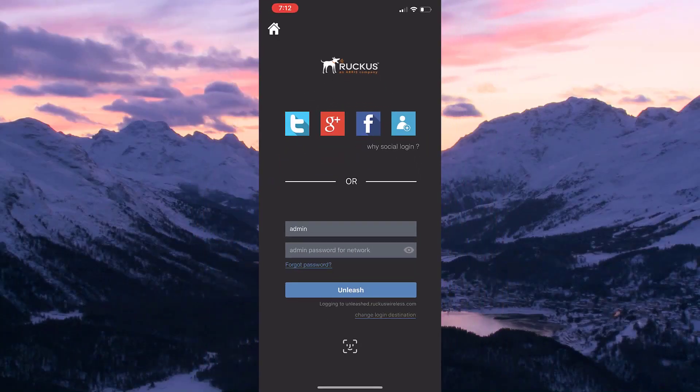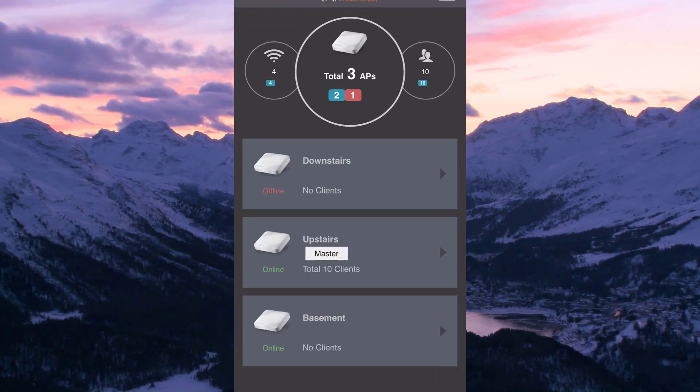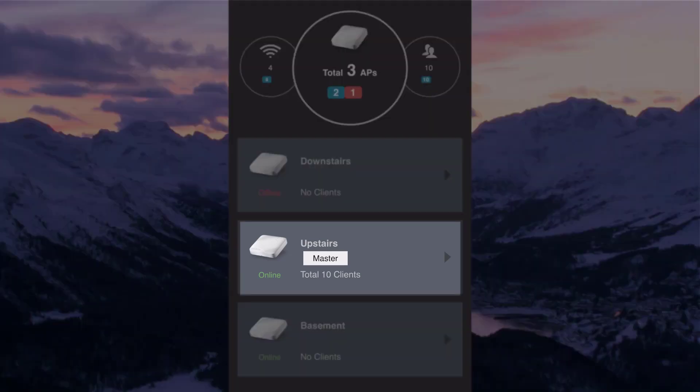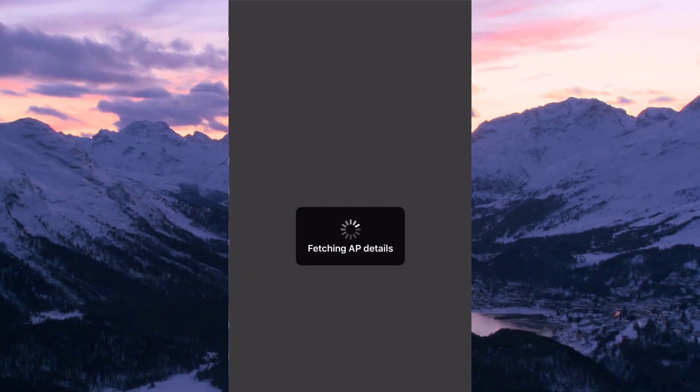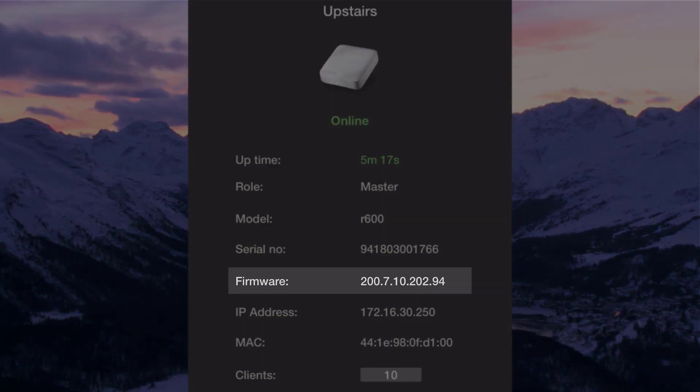The timer has expired and our mobile device automatically reconnects to our wireless network, as should the rest of the devices within our home. Now we can log into our Unleashed network again and check the status. We can see that 2 out of 3 access points are back up — this isn't cause for alarm yet. Let's tap on our upstairs AP since it's the master, and we can see the new version running.